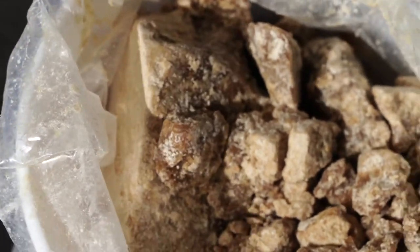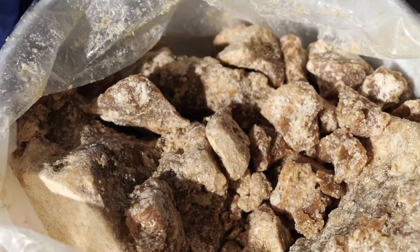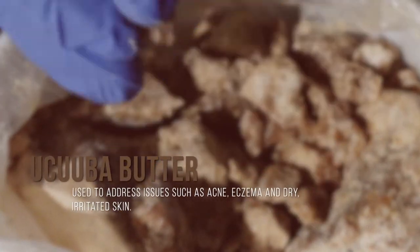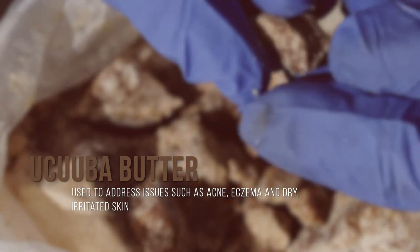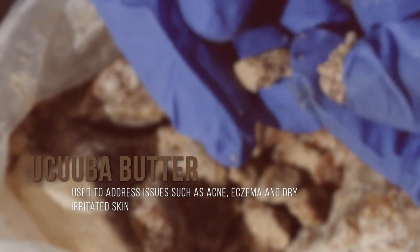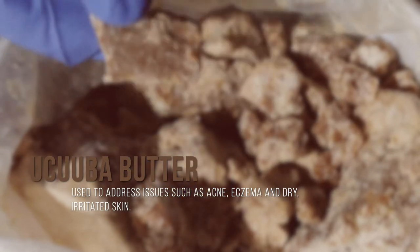This butter I love — it has a nutty aroma, it's a little bit brittle, sort of like cocoa butter. It comes from the yakuba tree and it's used to address issues such as dry skin, irritated skin, eczema, and acne.